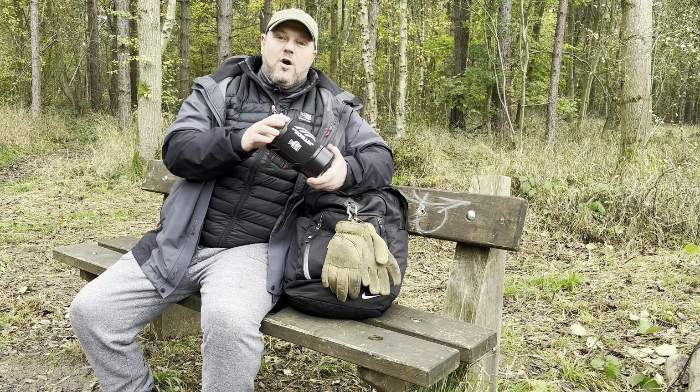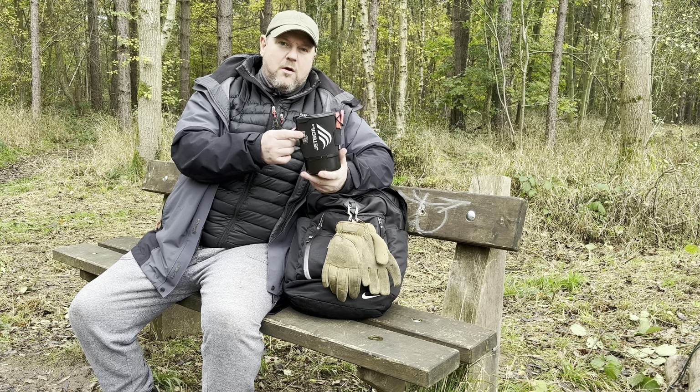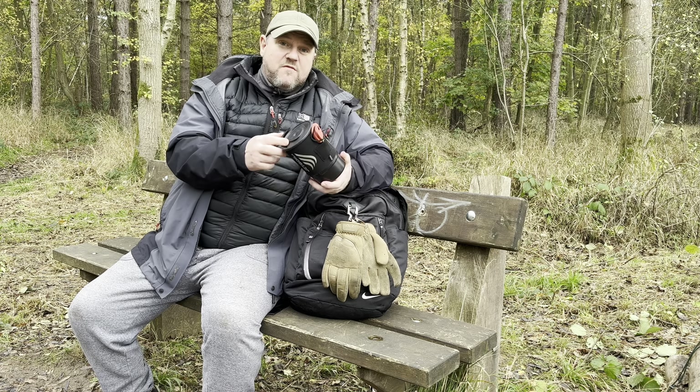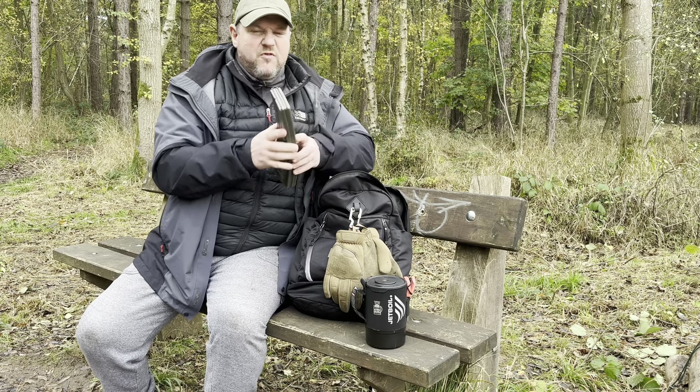Hello everyone and welcome back to another video. Today we're going to be doing a little review on my Jetboil Zip, which I've now had for probably about three years. I just wanted to give my thoughts on this, so let's get into it.